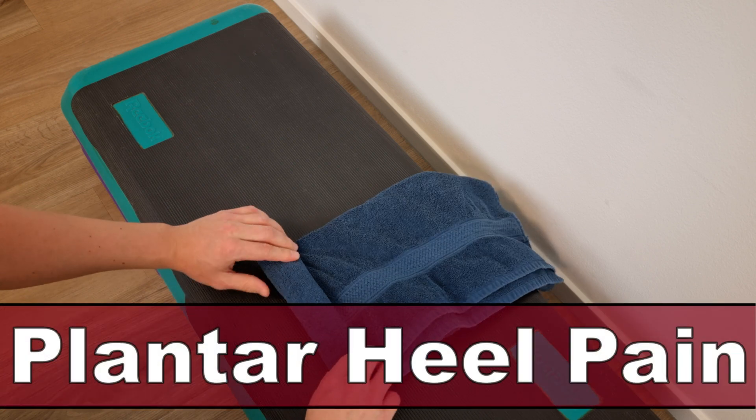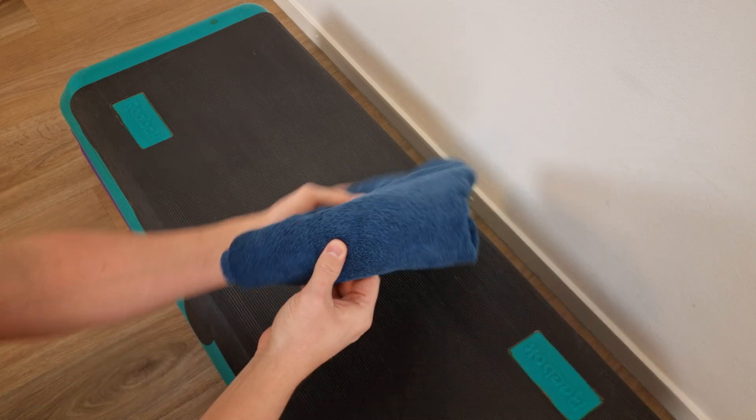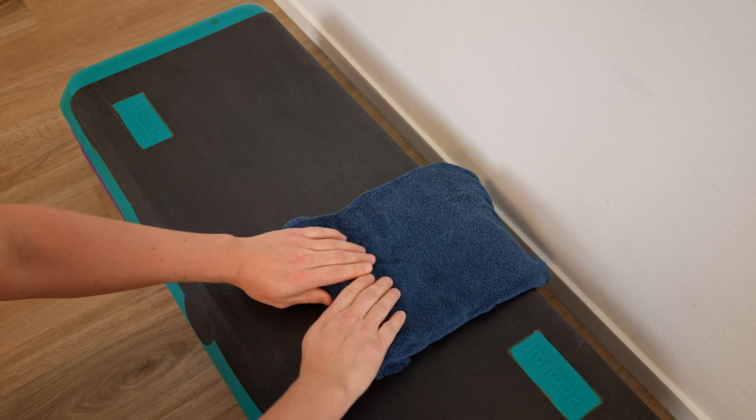Hello and welcome to this video about the best exercises for plantar heel pain, also known as plantar fasciitis.